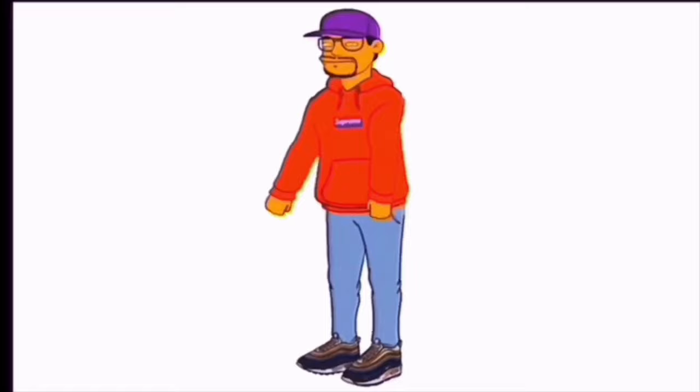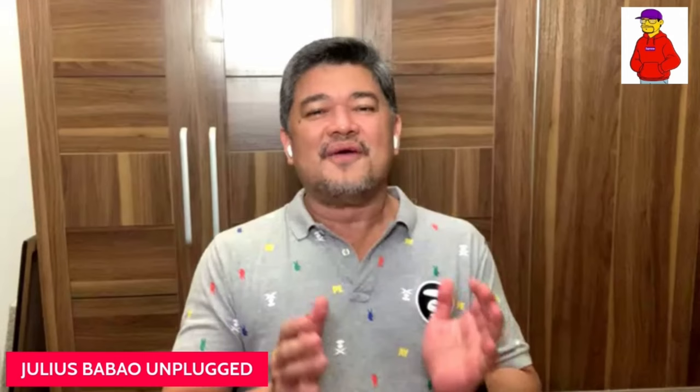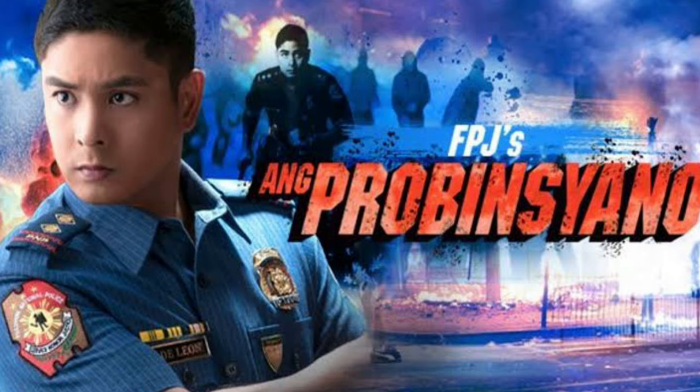Julius Bobo Unplugged. From FPJ's Ang Provinciano, let's all welcome our good friend John Prats. Hi John, welcome to the live broadcast.